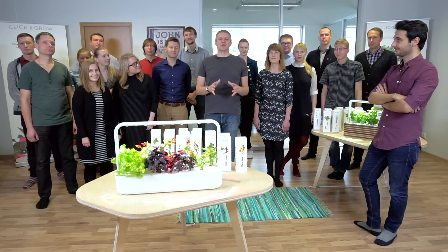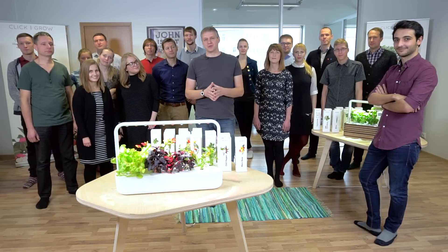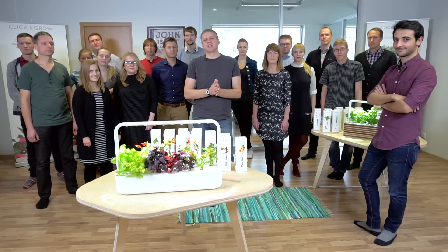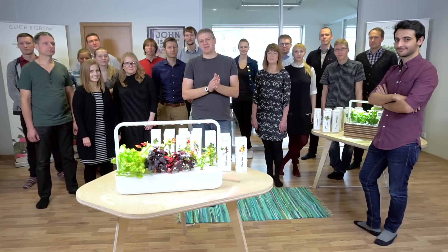We at Click and Grow believe that the opportunity to grow fresh food should be available to everyone. One step at a time, you can help us make this a reality.